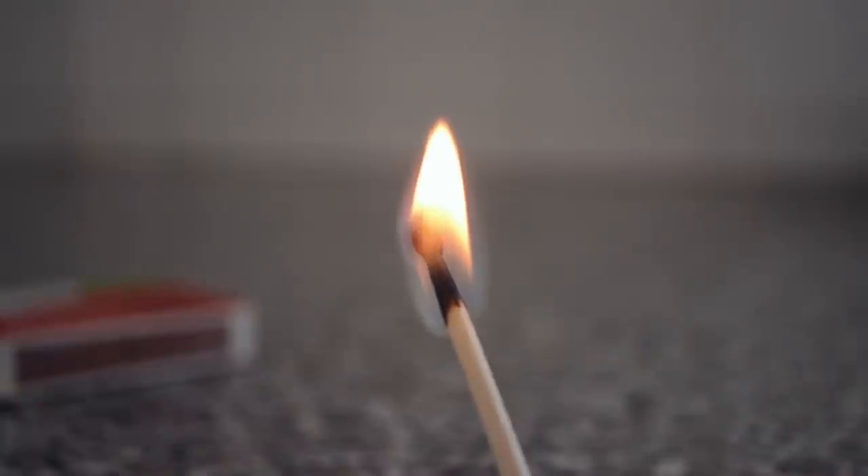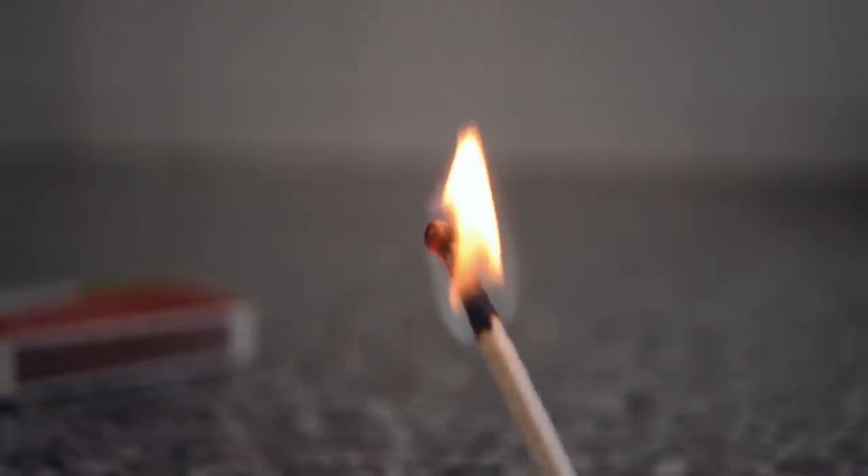At this point, the sulfur starts to burn, which ignites the wood of the match. This isn't just any old chunk of wood, either. Matchsticks are often made from aspen, which is both strong and flexible enough for the job. They've been infused with ammonium phosphate, which helps to prevent smoldering after you blow out the flame. They've also been dipped in paraffin wax, which helps the flame to travel evenly down the matchstick.